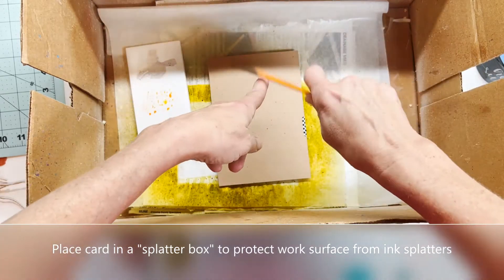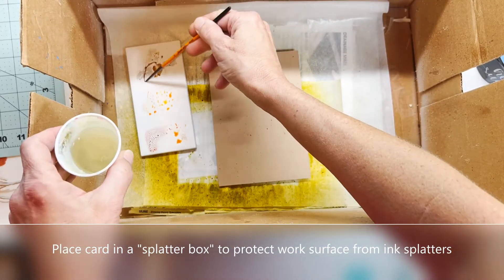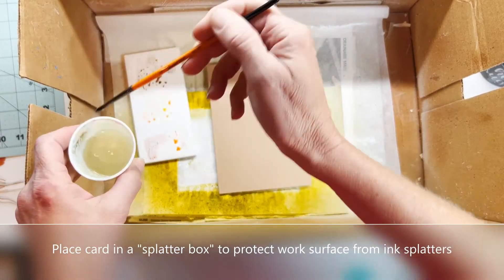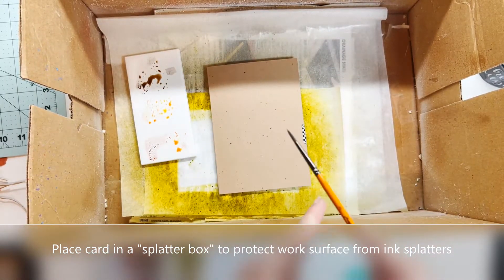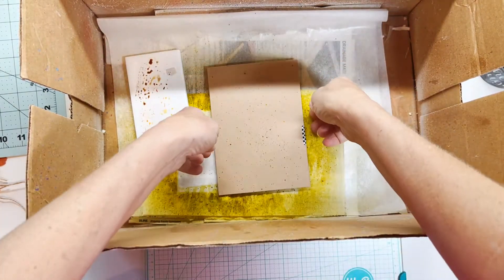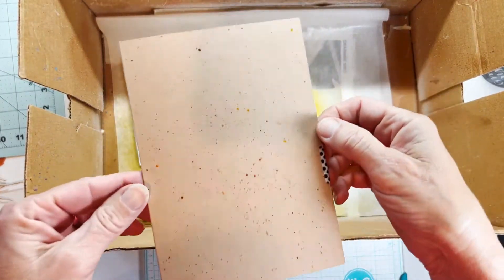This is going to be a really simple card this week. You can see you've got splatters. The main attraction is going to be those felt die-cut leaves, so there's not a lot that I'll be doing to this card today. The leaves will be the star of the show.